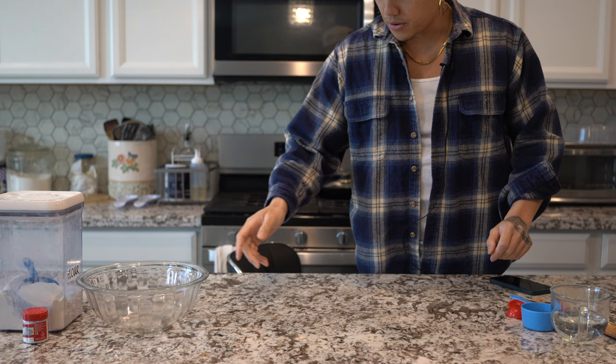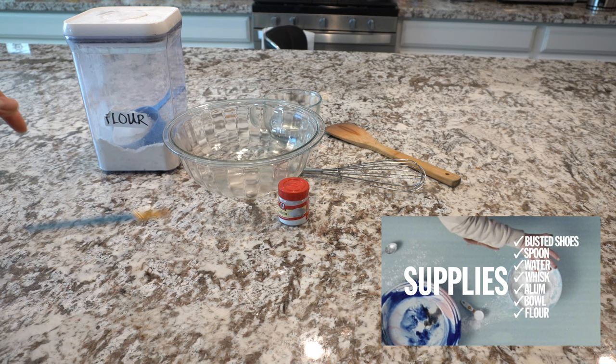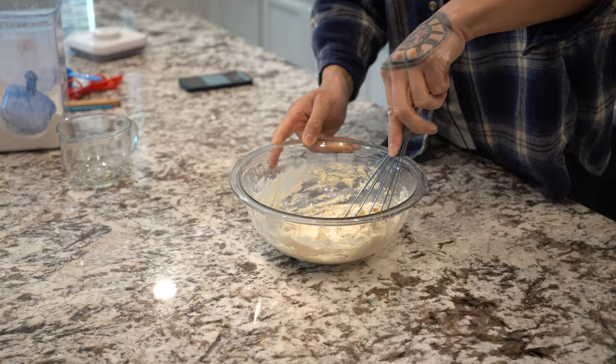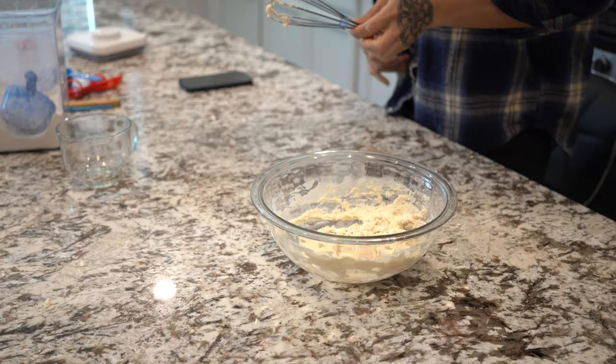The ingredients are: spoon, water, whisk, alum, bowl, flour, and paint brushes. They said to put a cup of water in a bowl, add cold water, and then whisk it up. So far we have a one-to-one ratio of flour and cold water. I'm 99.9% sure this is not gonna work, but that 0.1% — I'm keeping an open mind.